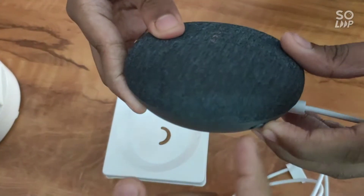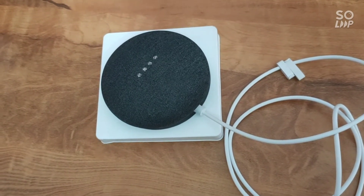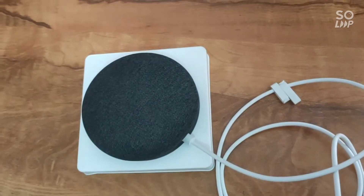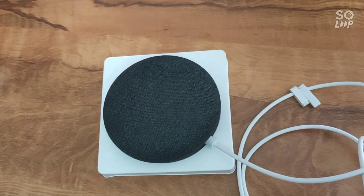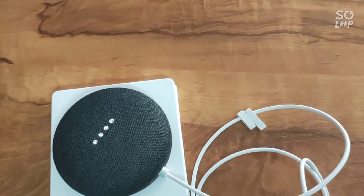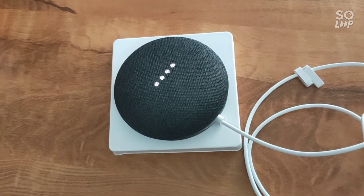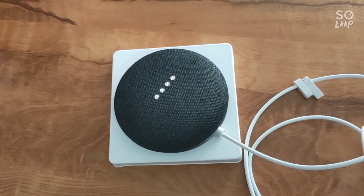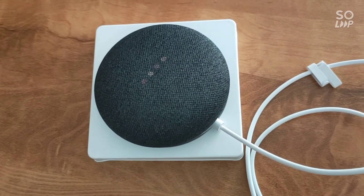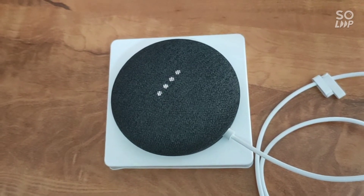The microphone is back on. Let's ask some questions. Ok Google, what is your name? Google replied: 'My name is Google Assistant.' Hey Google, where are you from? Google replied: 'Google has offices all over the world, but I'm most at home with you here.' Hey Google, where's my location? Google replied: 'You can change the addresses associated with work or home in the Google Home app.'